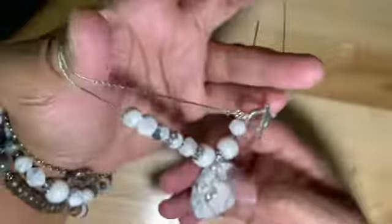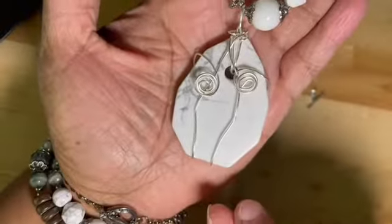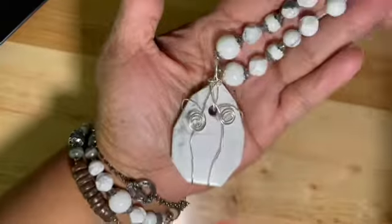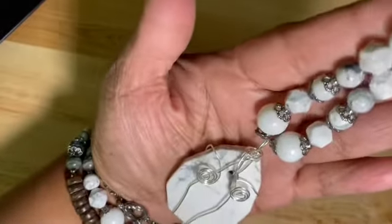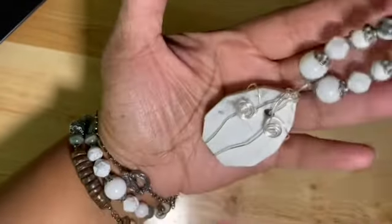And then the necklace — I just used some of this Coriana chain and the beads, and I just kept this simple because I wanted the focus to be the big piece that I did a little wire wrapping around. Kept this simple so you can see it, and then beaded on there with some of the English cut beads and the other Howlite.